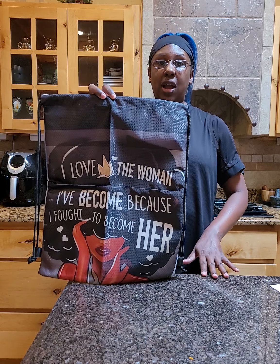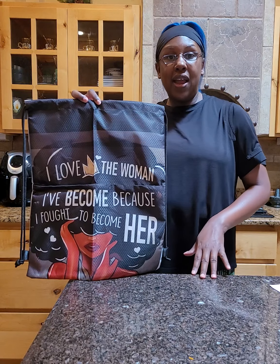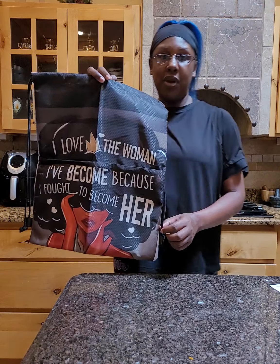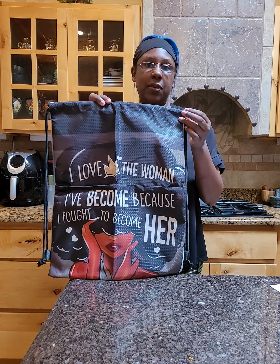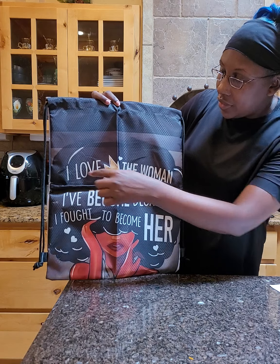You can pick two separate pictures or do what I did. I love this — I have it on what I use as a makeup bag for my nail products. It says, 'I love the woman I've become because I fought to become her.' I really like inspirational things like this, so I had to have it on here to match my other bag that I carry my charms in.